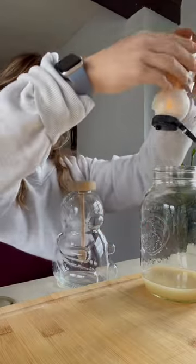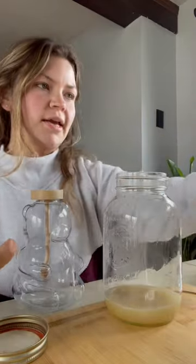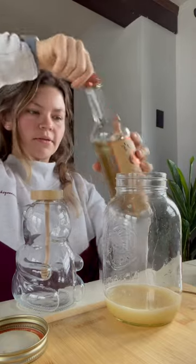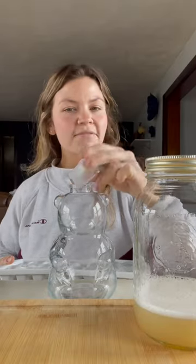Fresh lemon juice in here. I'm going to squeeze some honey. Because it's easier to shake in this one, we're going to add some tea oats. I had a feeling this was good.